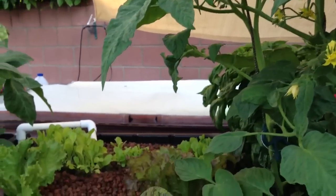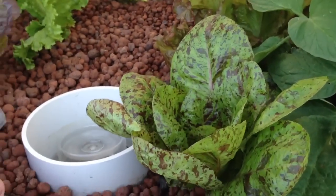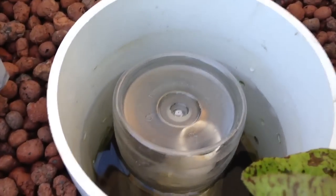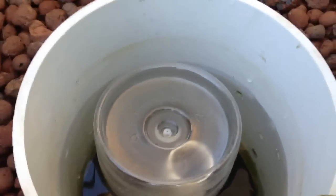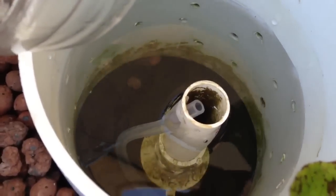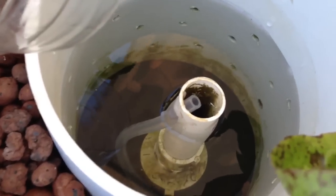Hey there, I want to show you what I consider to be a great modification to the bell siphon system. This is a clear plastic cup that we put on here so you can see the system. What we've done — and this is my roommate Mike that came up with all of this — we ran a tube up into the actual standpipe itself.